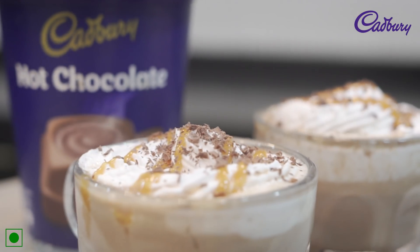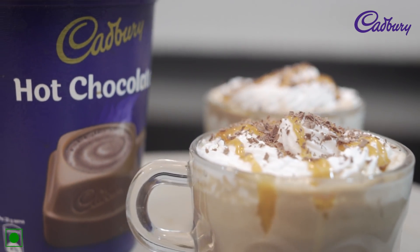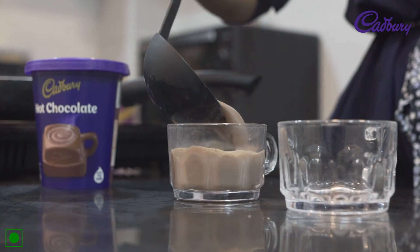I like salted caramel — salted caramel ice cream, salted caramel popcorn, or salted caramel hot chocolate. Today, I will share with you a very delicious salted caramel hot chocolate recipe using Cadbury's hot chocolate.